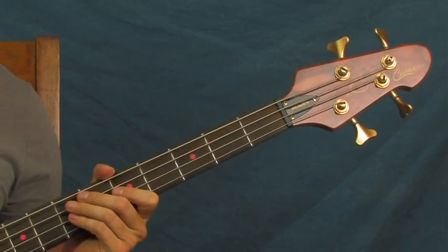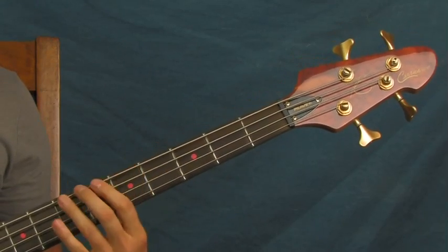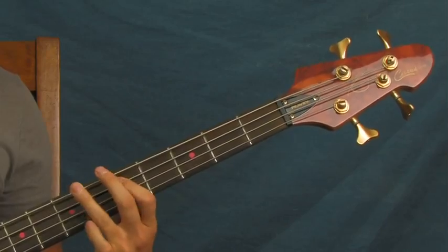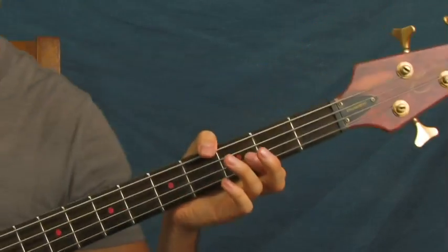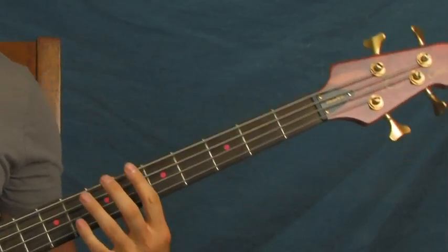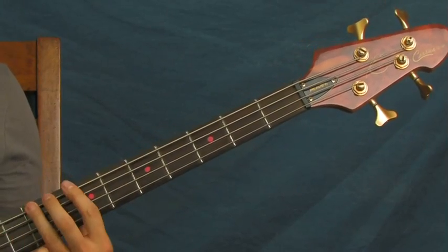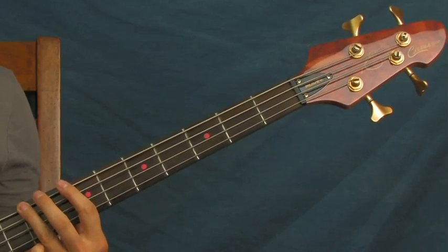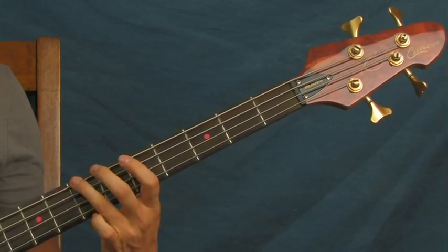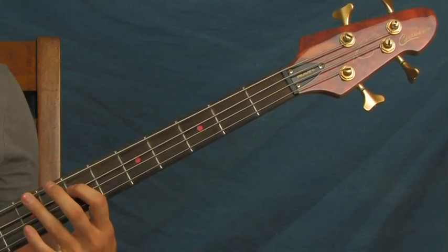Then it's going to go back into the part where you're on the seventh fret to the fifth fret. Then there's a change when she sings 'Hey street boy, what's your style' — there's a little change and you're going to go up to the ninth fret right here. It's exactly like what we were doing on the seventh and fifth fret, but you just go up a whole step and you're on the ninth and seventh fret instead.